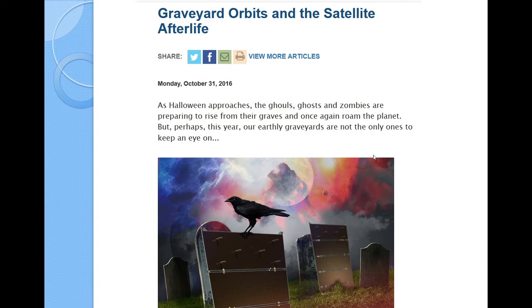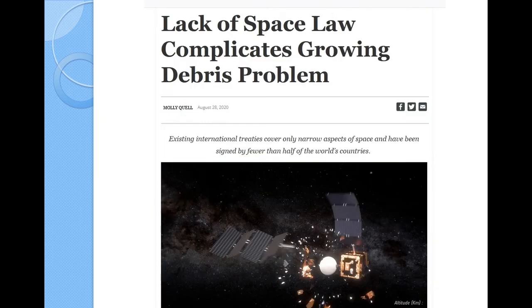There are things called graveyard orbits. How do you make a plan to get your satellite out of orbit? That's part of the plan you have to make when you launch one. International space law seems to be open — it's hard to determine if there's agreement taking place around the world, so we don't really have a full understanding of how we're going to handle space.